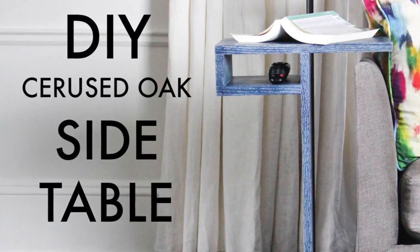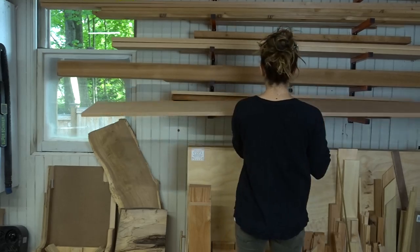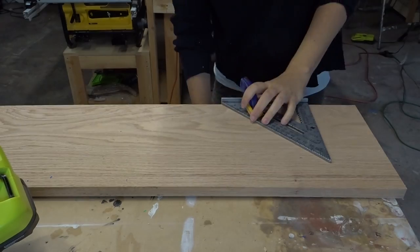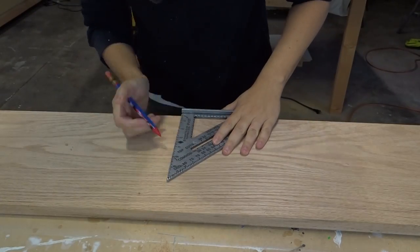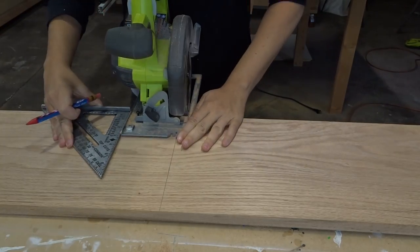This side table is a super easy project that any DIYer will be able to build. It's made from one 1x10 board at around 6 feet long, and I decided to use oak, but you can use pine or whatever you want. I only used oak because I wanted to try out a cerused oak finish, which you're only able to do with woods that have an open grain.